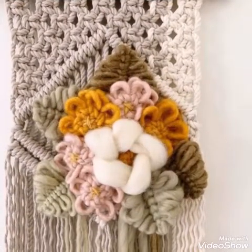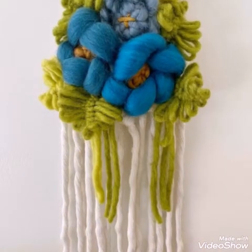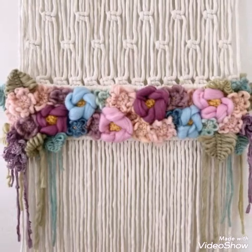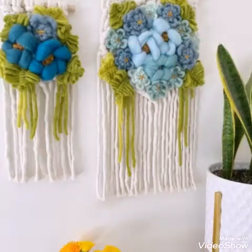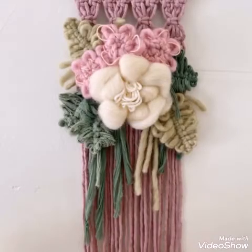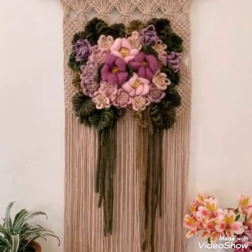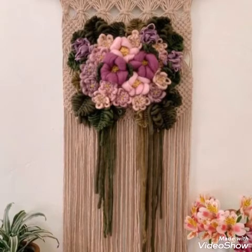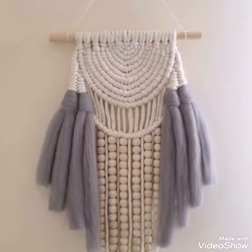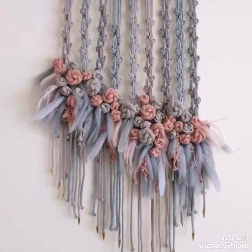Give this video a huge thumbs up if you like these designs. If you want more collections of felt, wool, or fiber art wall hangings, just let me know in the comments and I will make some other collections for you. Give this video a huge thumbs up, share it with your family and friends, and do try these ideas for your home. Thank you so much for watching and appreciating my work — take care of yourself and your family, bye!